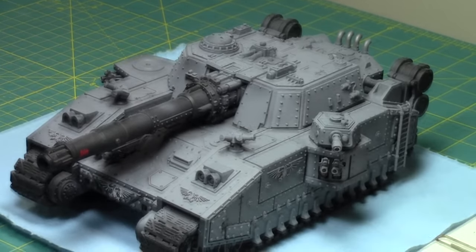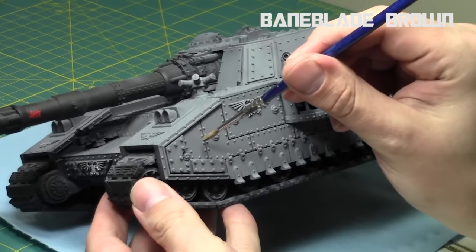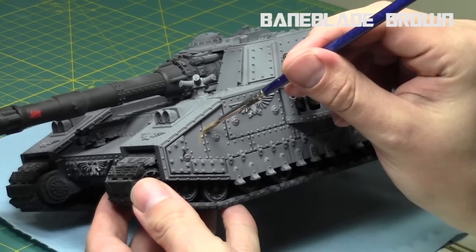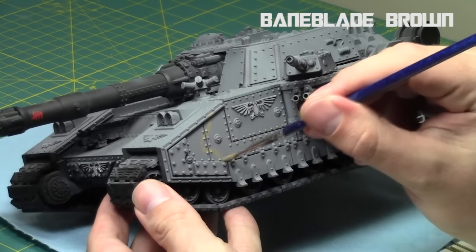We're going to use browns and greens. This is most reflective of the Astra Militarum or simple army color scheme. We'll start off with some Baneblade Brown, which is a nice mid-tone brown from the Citadel range. I thinned it down with some Lamia medium so it's nice and thin.